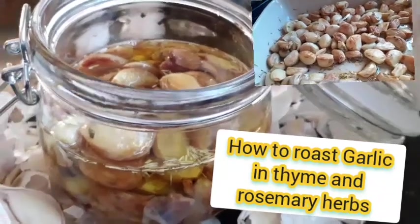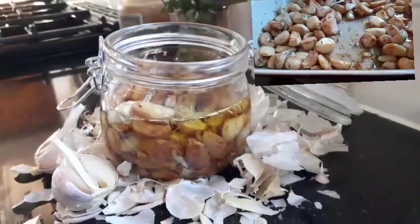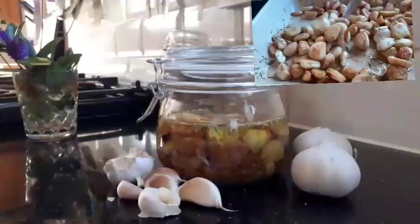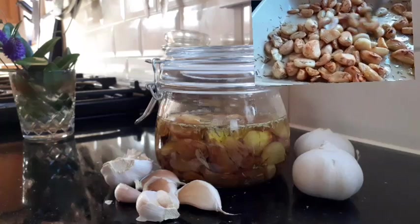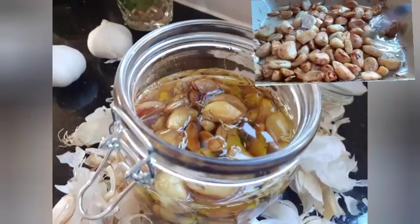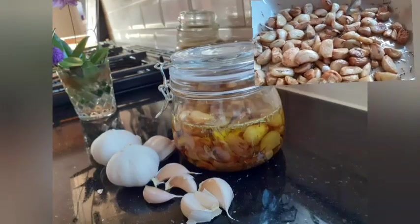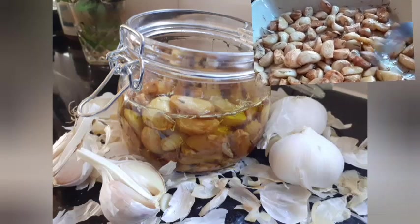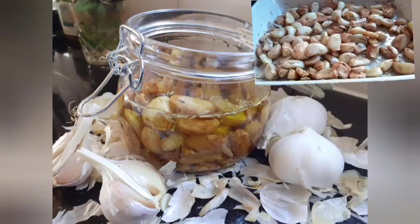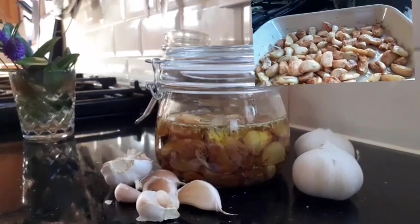Guys, look at my roasted garlic — it's ready! Just put it out of the oven. You can just smash it up and put it in your bread, put it in your food, just snack on it, use it in your salad, whatever you are eating. Mash it up with your chicken, your meat — whatever you like.